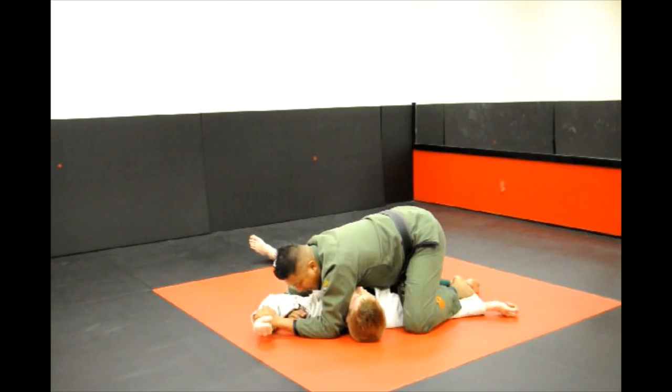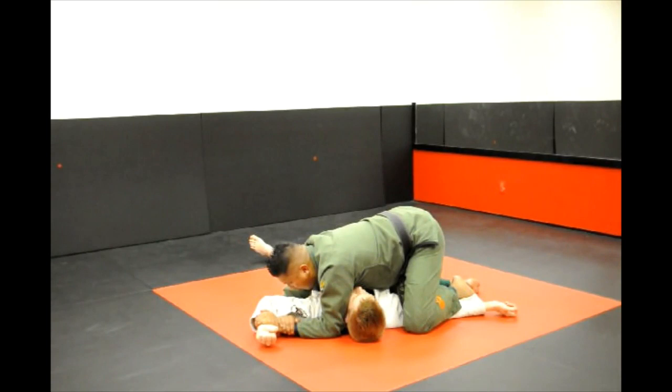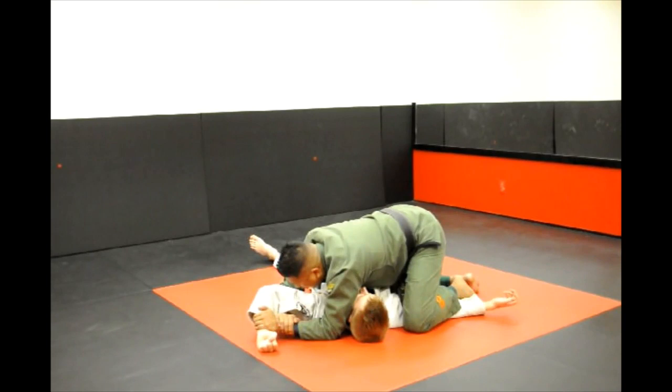Your right hand is going to slide from the forearm up to the wrist. You want to make sure that their elbow is bent 90 degrees, and if it's not, adjust so you get that. From there, you're going to push down with your left hand and raise with your right hand. This is going to raise his elbow and twist his shoulder.